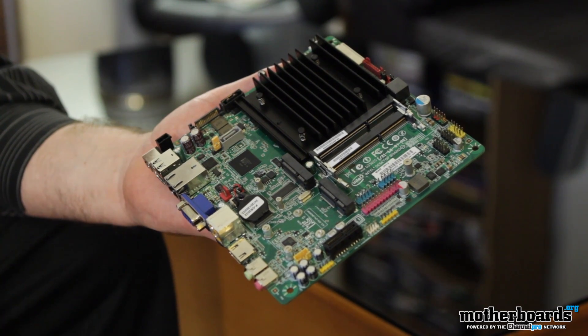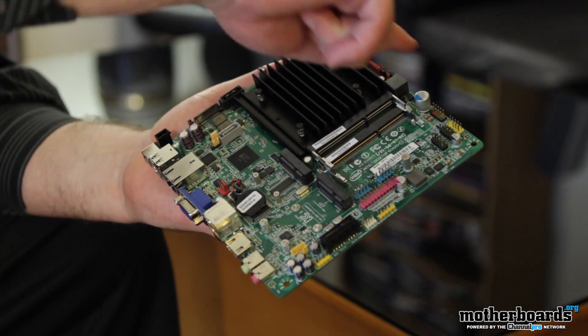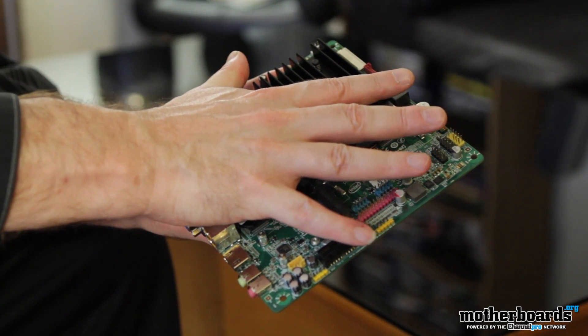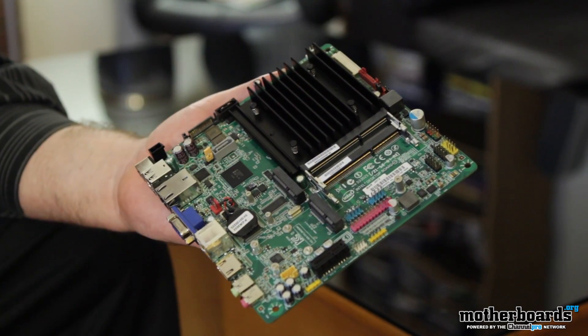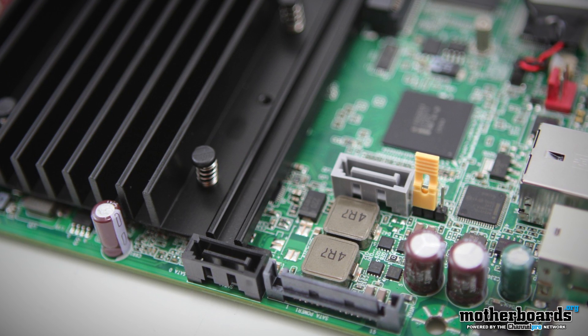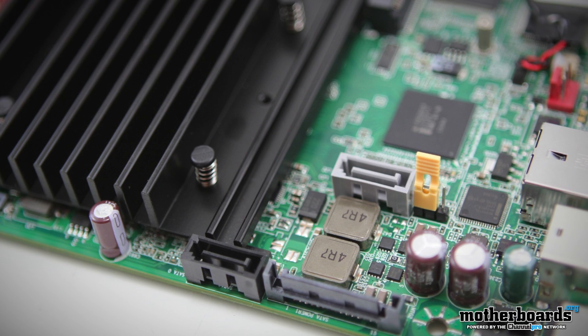Okay folks, so right off the bat, you guys can see this is a very small motherboard. It's a thin mini ITX motherboard — basically no bigger than the size of my hand. It can handle all of your daily workload. It's very small and very ergonomic, so it can fit in any space anywhere.